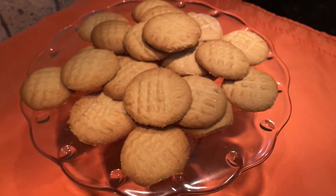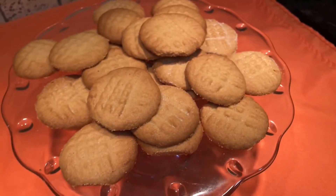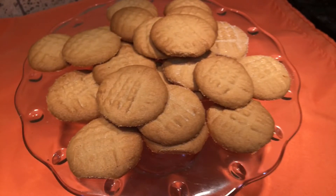Allow the cookies to cool before plating. I like to sprinkle a little granulated sugar on top. Well, here's the time for the best part — the taste test. Let's see if I remember these as good as my dad does.